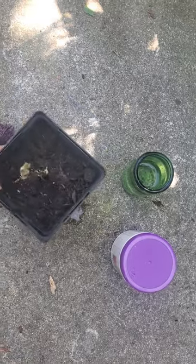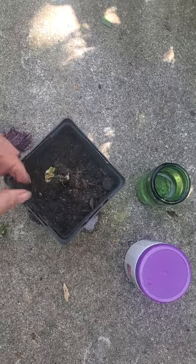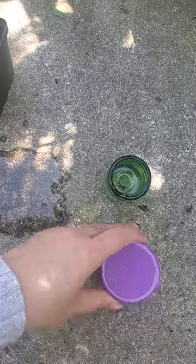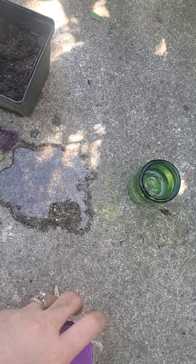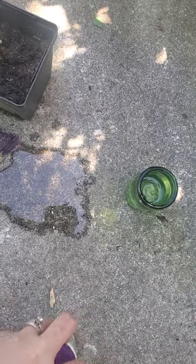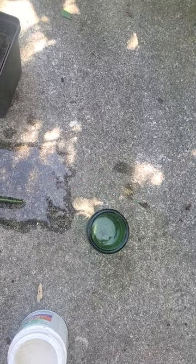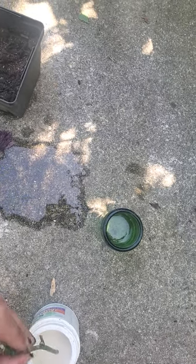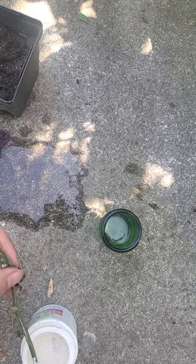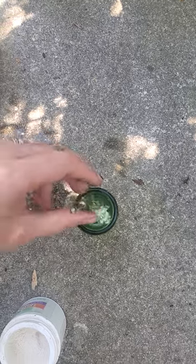I've pre-watered the soil to make sure it's nice and moist when I put in my cutting. For this method, I'm using rooting hormones, which also help with rooting. I have a container of plain water — you just want to make sure the twig or cutting is wet, then dip it into the rooting hormones until it's all covered, and then directly put it into the water.